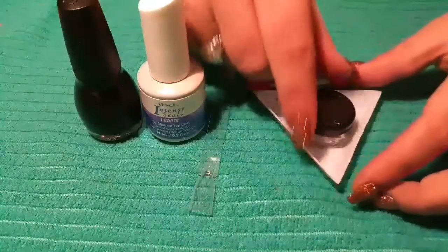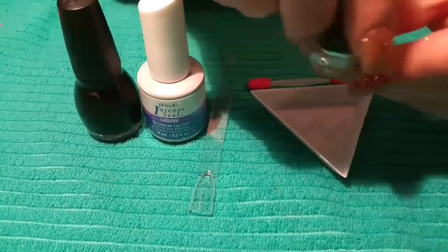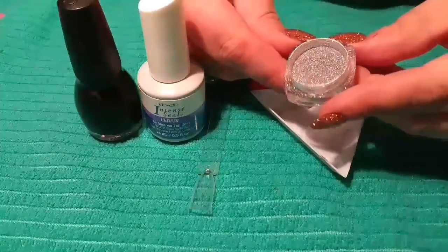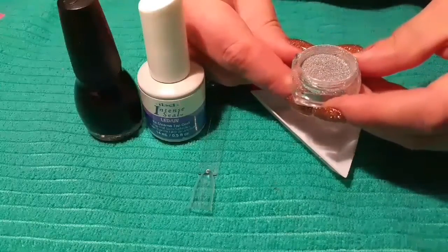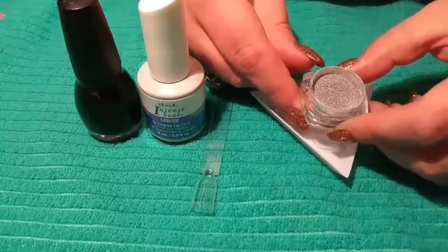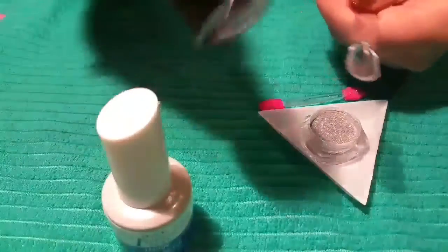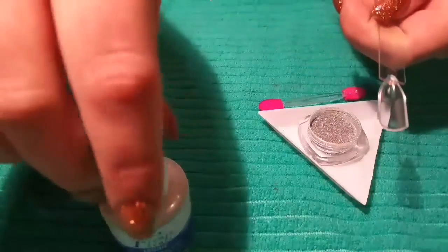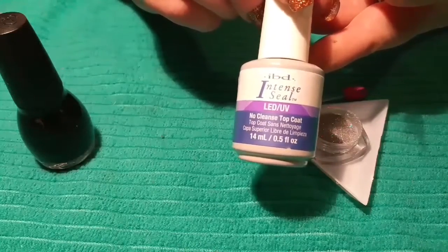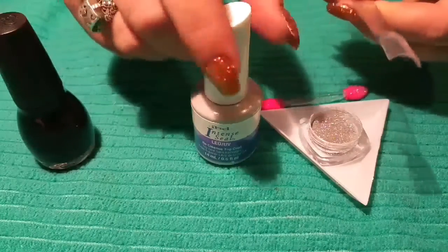I put it in one of these containers so it doesn't get everywhere — I know it's probably going to get everywhere anyway. Opening it up, this is what it looks like. To me it just looks like pretty fine glitter; I don't know about calling it a powder. First I'm going to paint the underside black, let that dry, then apply a coat of IBD Intense Seal, which is a no-wipe top coat, cure that, and then try to rub some of this stuff in.